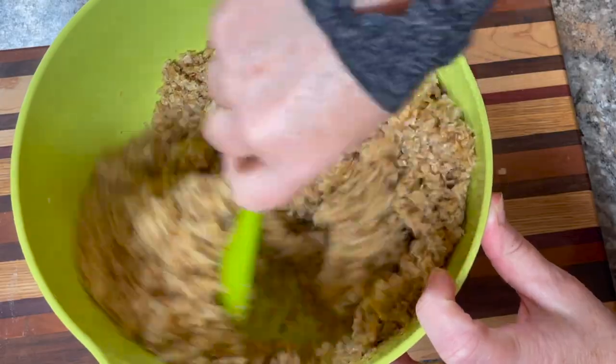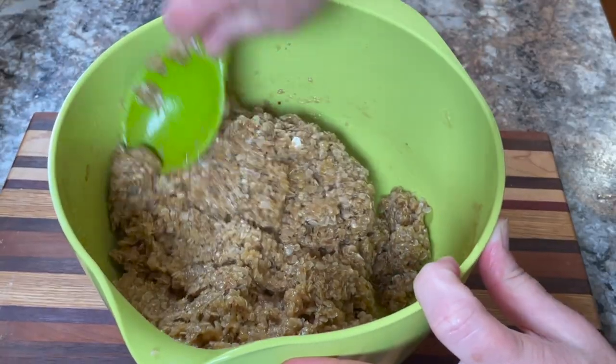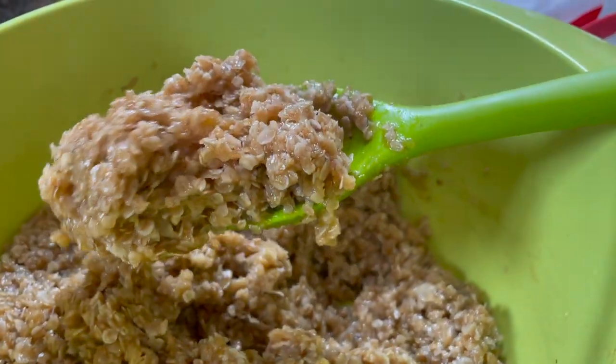Take your large spoon and keep mixing until it forms a soft dough. You can see it's coming together nicely here. This is the texture you need — it will be soft and moist.